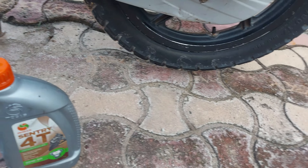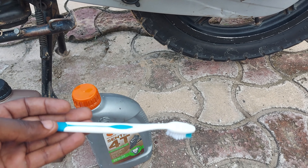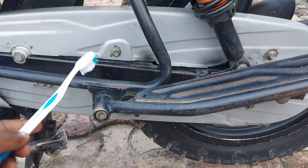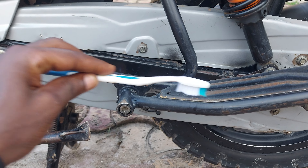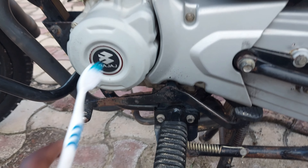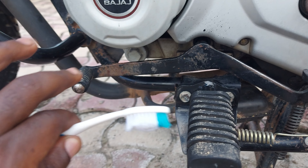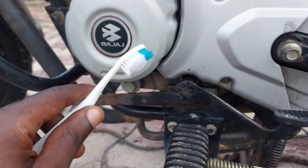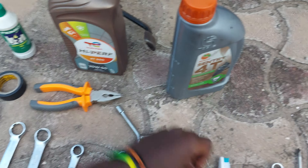I also have a toothbrush — it doesn't need to be a new one, a used one works fine. You'll use it when you want to clean your chain. If the chain is too dirty, you can take some petrol or any cleaner, rub it on the chain, and it will become clean. Also, when you change the oil, there is an oily strainer at the bottom — once you take it out, you can use the toothbrush to clean the engine particles that have worn off.